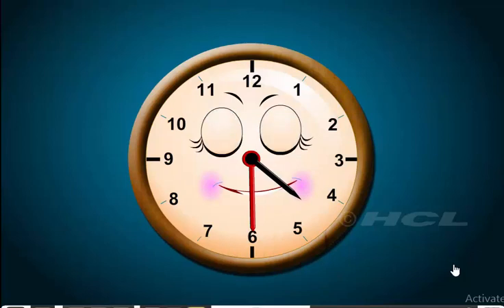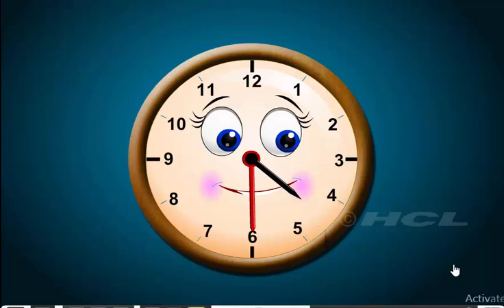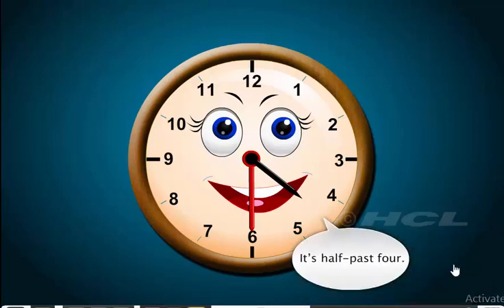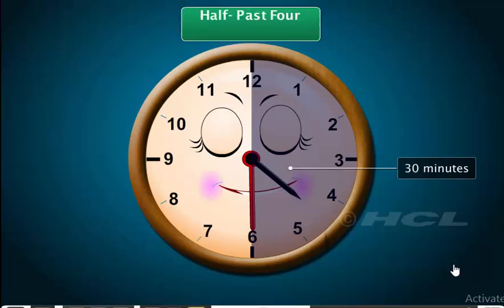In the time the minute hand has travelled from 12 to 6, the hour hand has moved ahead of or past 4 to a position between 4 and 5. When the hour hand is between 4 and 5 and the minute hand is at 6, the time is half past 4. Also notice that the minute hand has moved from 12 to 6 in 30 minutes. So, we write half past 4 as 4:30.